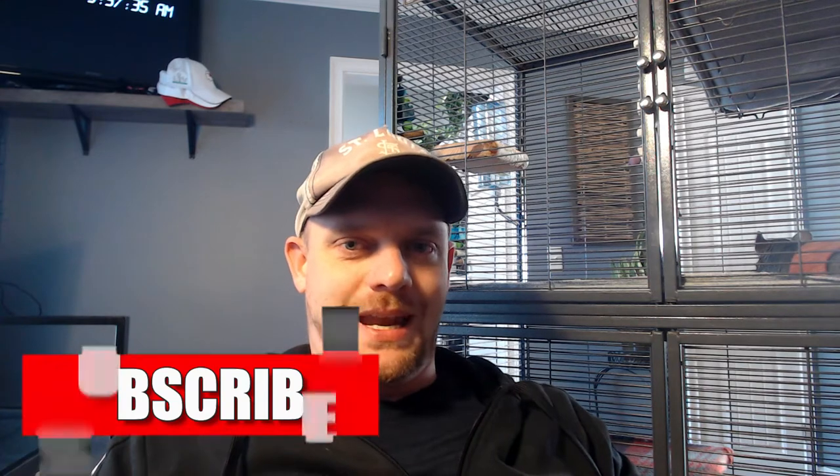What's up guys? Josh here with PlanetChinchilla.com. Welcome back to the Planet Chinchilla YouTube channel. Thank you everybody for coming back, we appreciate it. And today, this entire video is about when it's time to replace your chinchilla's accessories.